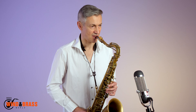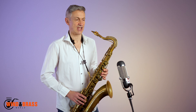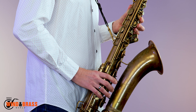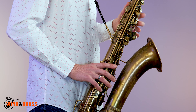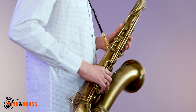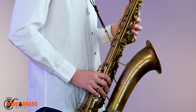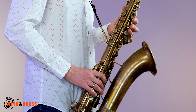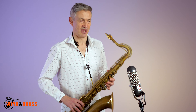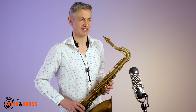Shape two. Shape three. Shape four. Shape four in triads. Shape five. Shape six. Shape seven in triads. Shape eight in triads.